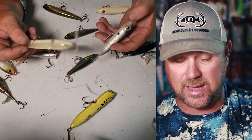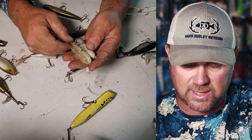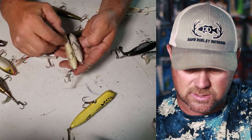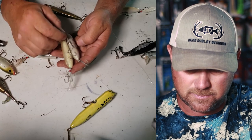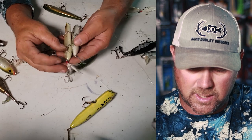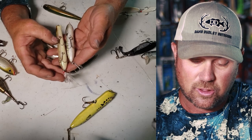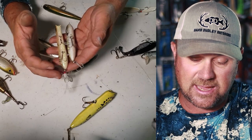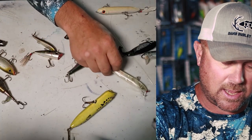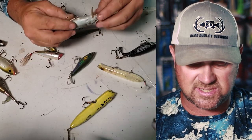Let's compare the dead zone — these baits are almost even in size. Here's the three-hook system hanging there. It's pretty obvious that the three-hook system is going to have a much better hookup ratio than a two-hook system, comparable in size.